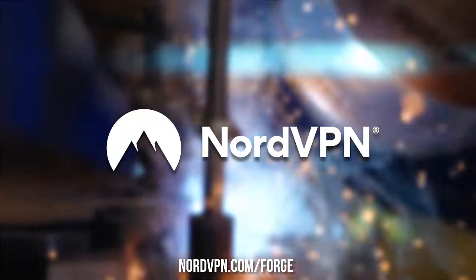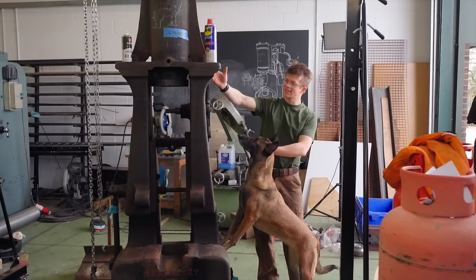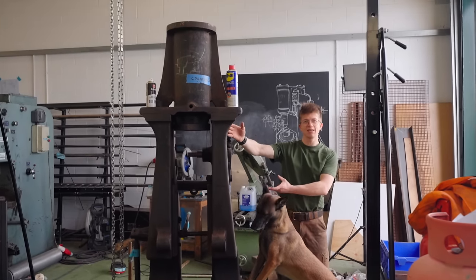This episode is sponsored by NordVPN. Welcome back to episode four of trying to fix this 1915 Massey steam hammer.